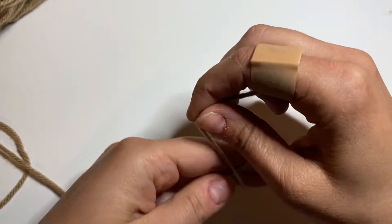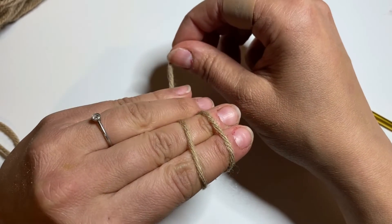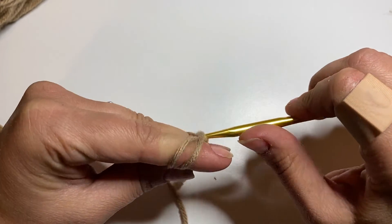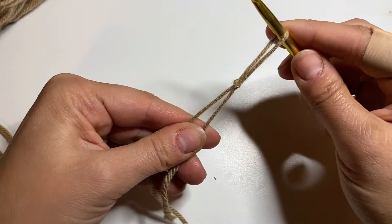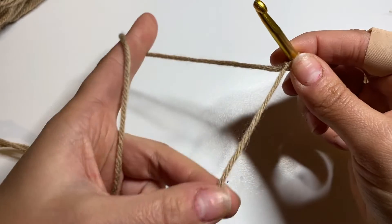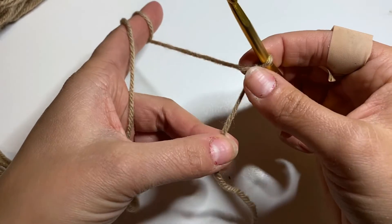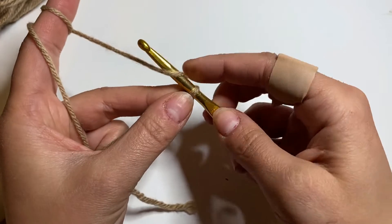Let's make the slip knot again. Wrap the yarn around two fingers and create an X shape, which I hold with my thumb. The other fingers hold the end. I have two loops on my fingers — still holding the X shape — grab the hook, slide it under the first loop and the second one, pull through, and hold the tails. Now tighten it and move the tail close to the hook. Leave this tail — you'll weave it into the project at the end so it's not visible. Don't cut it, just leave it as is. Now we have our slip knot.